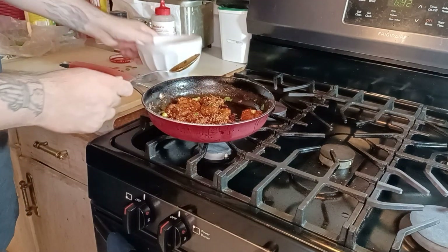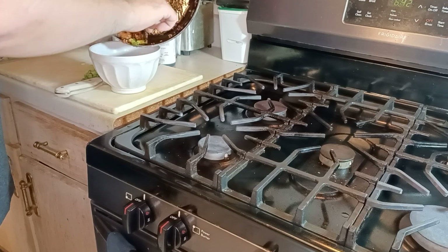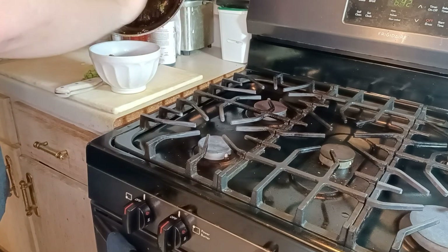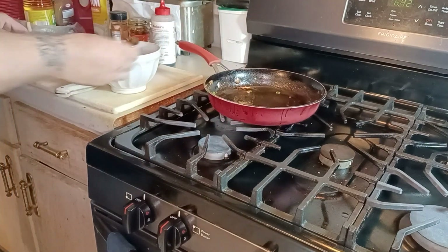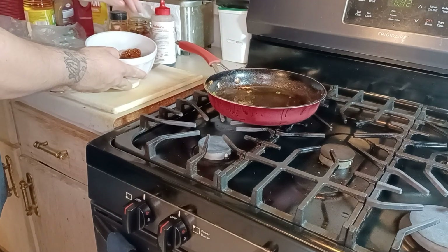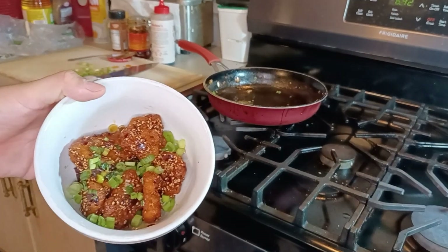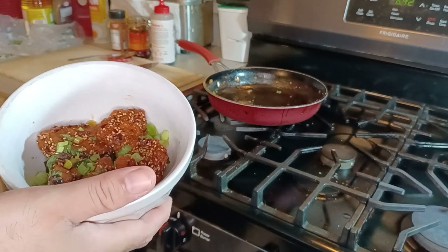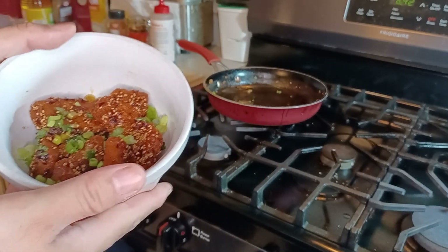That's basically all there is to it. Drop these in a bowl, make sure you get all those nice toasted chili bits. Take a little bit of the garnish green onion and toss it about. There you go — there you have it. Sweet chili Wendy's nuggets. Quick, easy, perfect. No more boring nuggets — you'll love it.